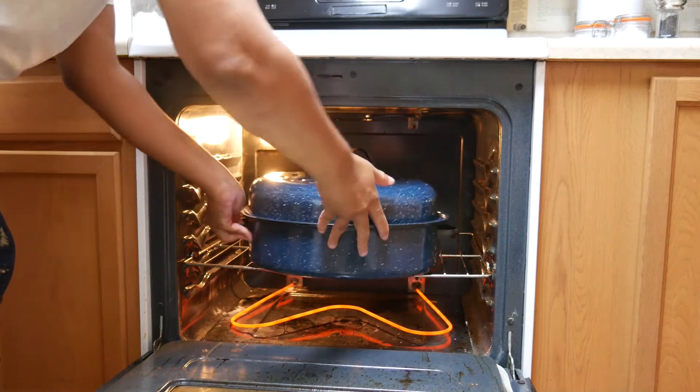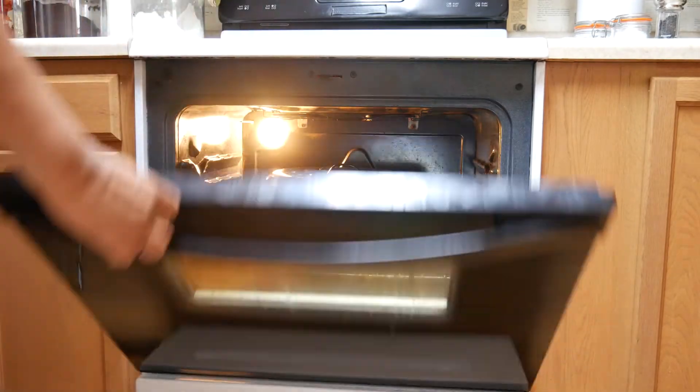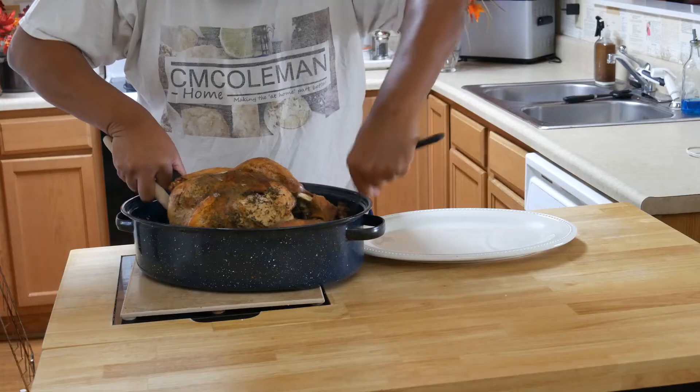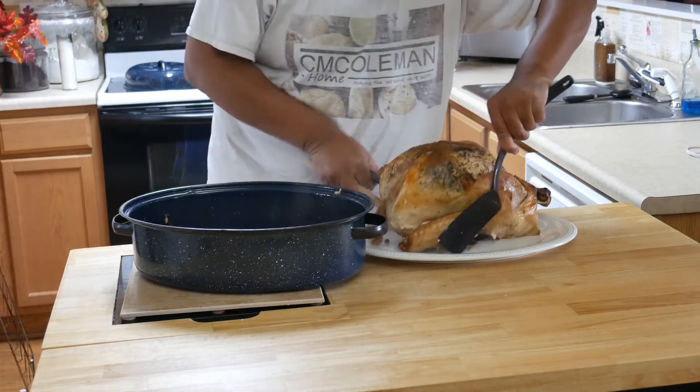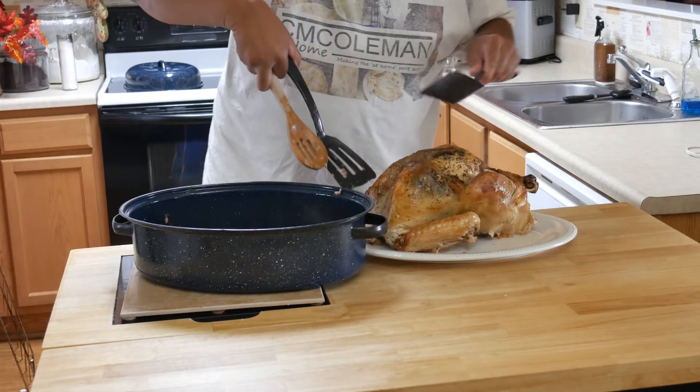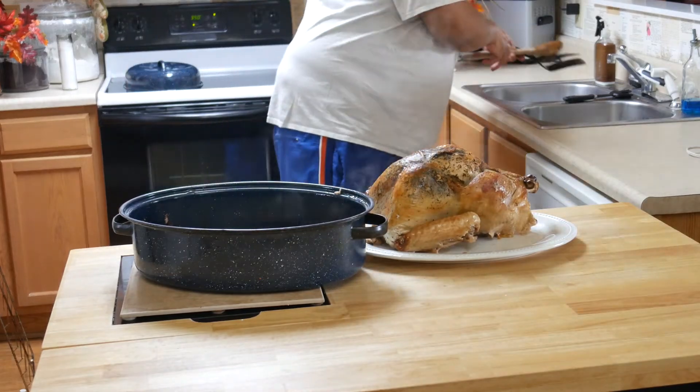I put the turkey in the oven set at 350. Find out from your turkey's packaging how long you should cook it. My last turkey was a 12.93-pound turkey and I cooked it for about three hours until it was completely done. Once it's done, let it rest for about 30 to 45 minutes, then carve it.